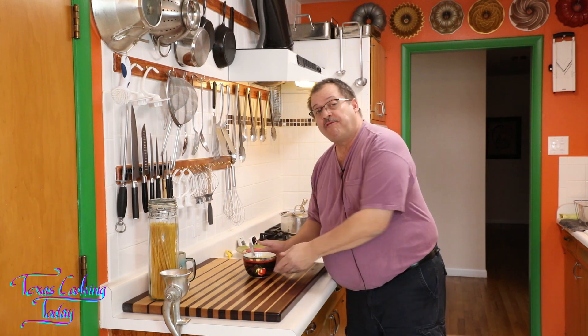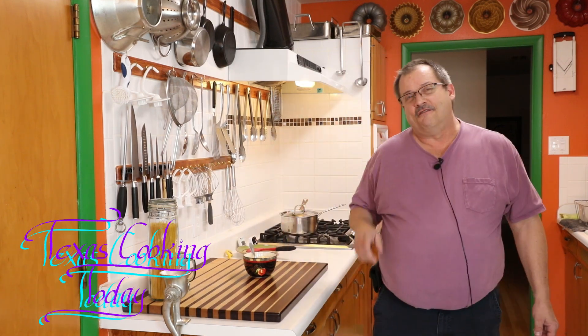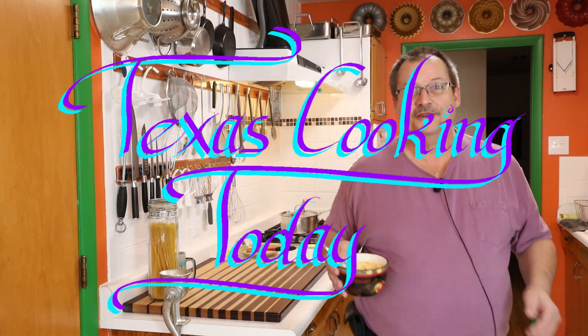Thank you very much for watching. Please take a look at my other videos, take a look in that description box down below at the links there. Drop me some comments, give me a thumbs up if you liked this. Please pay attention to what's coming, because there's a lot more good dishes just like this right here on Texas Cooking Today. You folks have a good day.